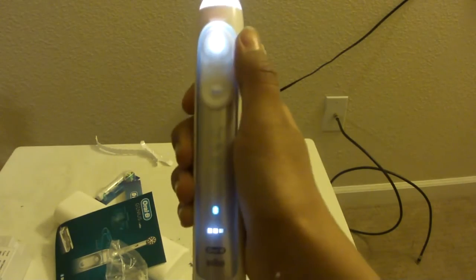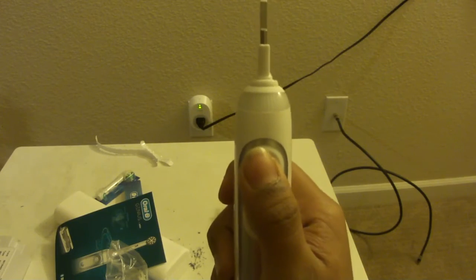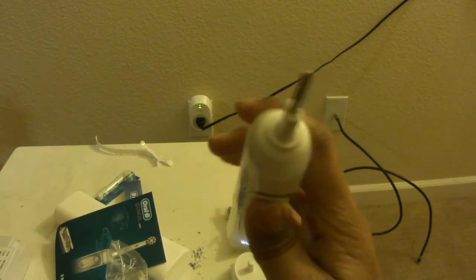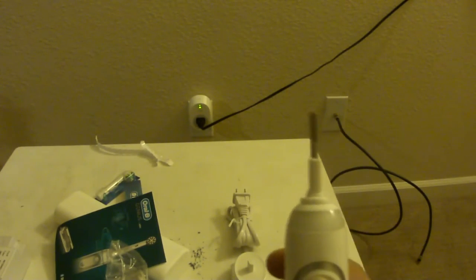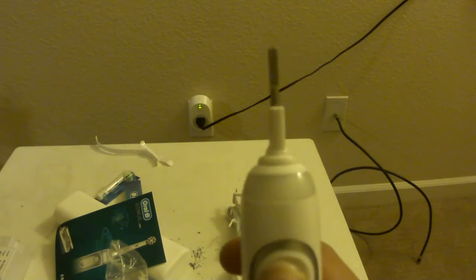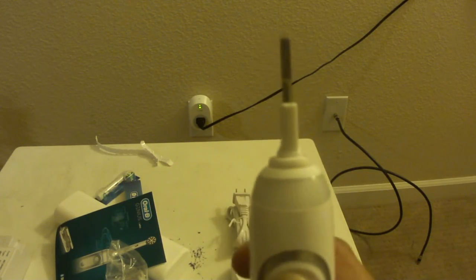Oh, it turned on! The brush is vibrating. There are many colors, but the factory default when you buy this brush is only white. To change it, you go to the Oral-B app, pair it with Bluetooth, and it's ready to pair — you can see it right now. There are different modes: Pro Clean, which looks like it has a plus for extra cleaning, Massage, Whitening mode, and another mode I'm not sure of the name, and then back to Pro Clean.